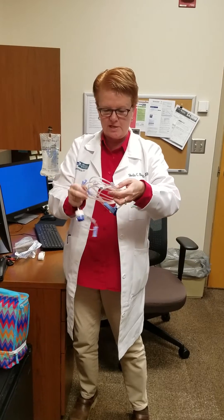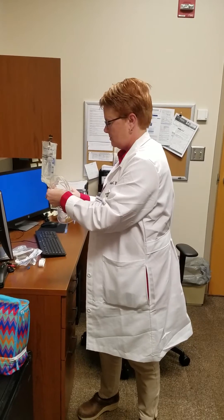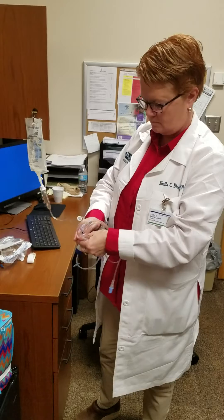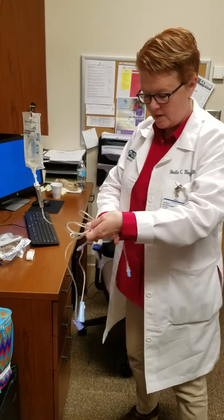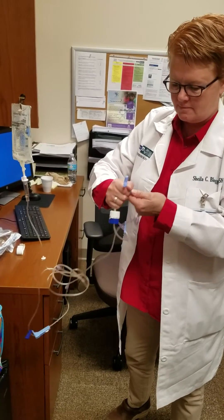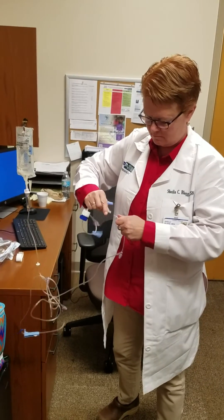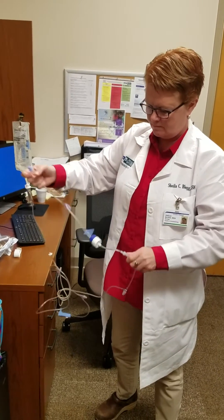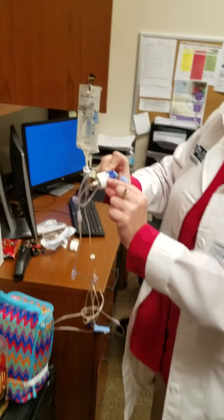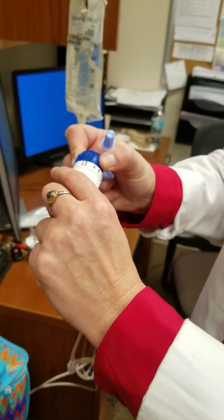So essentially this will be plugged into your fluid. You'll prime the tubing all the way to the end. There's only one connection on the dial-of-flow. On the side of the dial-of-flow is a prime — you're going to prime your fluid through, and then there are markings for the rate.